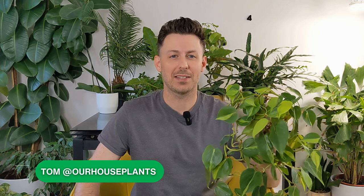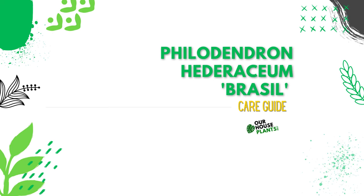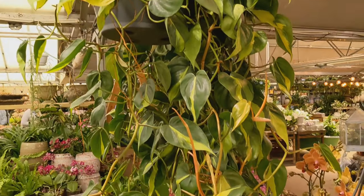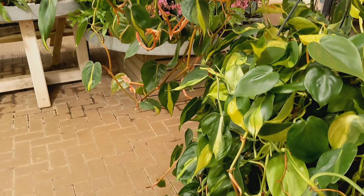Hey, it's Tom here from Our Houseplants, and today we have a care video for the Philodendron Hederaceum Brazil. I've had mine for a couple of years now — they are honestly so easy, so simple, and they grow in so many different conditions. They are very forgiving, they don't need much fussing, and they will grow in a variety of conditions. They're fantastic for new people just starting out with houseplants, but also great for experienced plant parents simply because they are so beautiful.